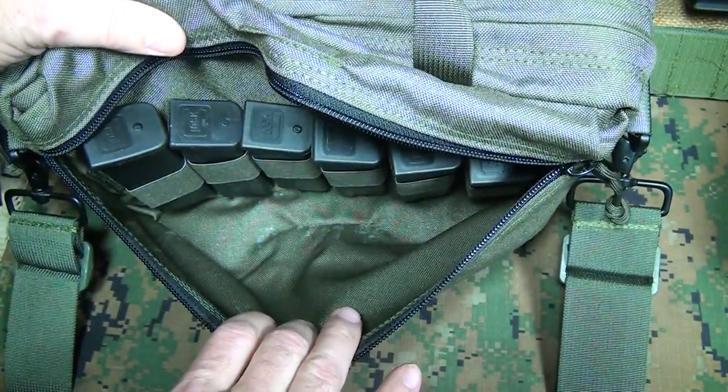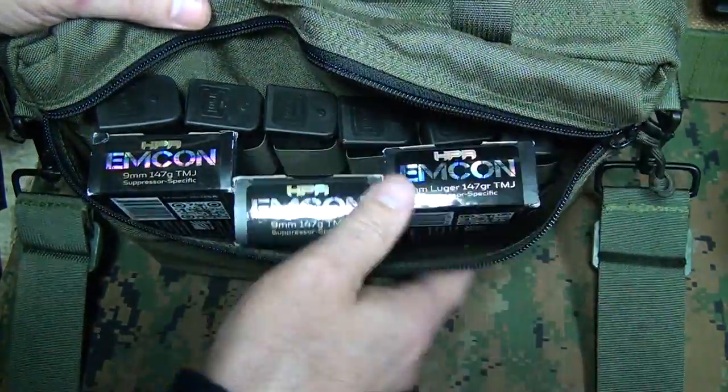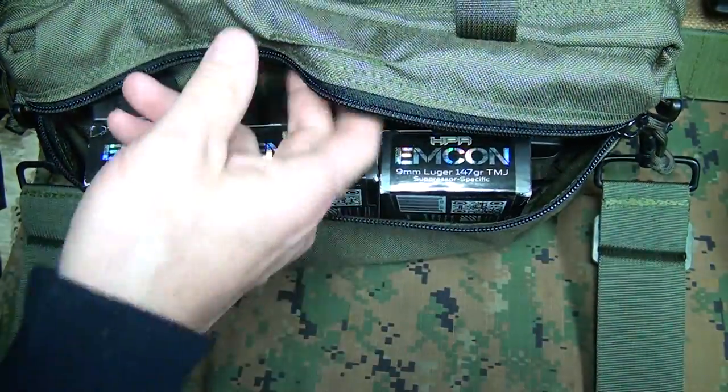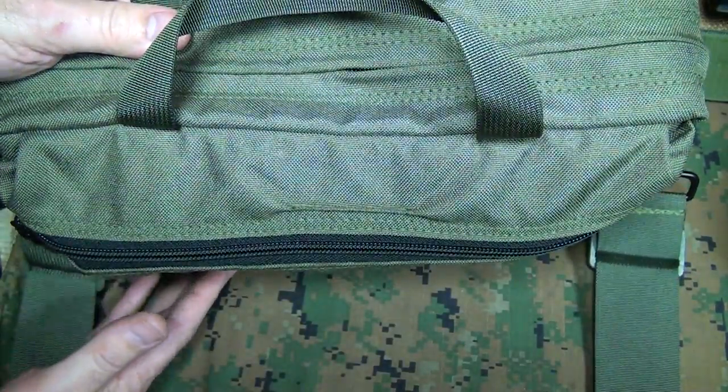As you can see, there's still plenty of room, which gives us plenty of room for ammunition. There's room for an extra 150 rounds of ammunition — plenty of room to go.